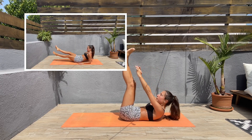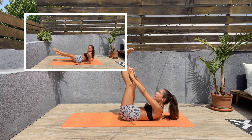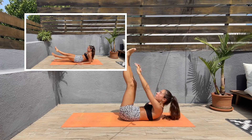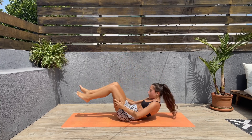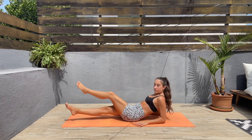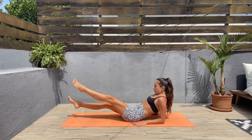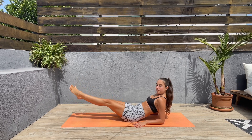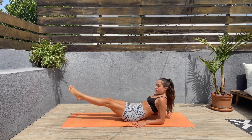Next we will be doing scissor kicks with the elbows on the mat. Let's come down on the elbows, keep the feet extended straight, and let's bring the right foot to the left and the left foot to the right in a scissor motion. Keep that core engaged.